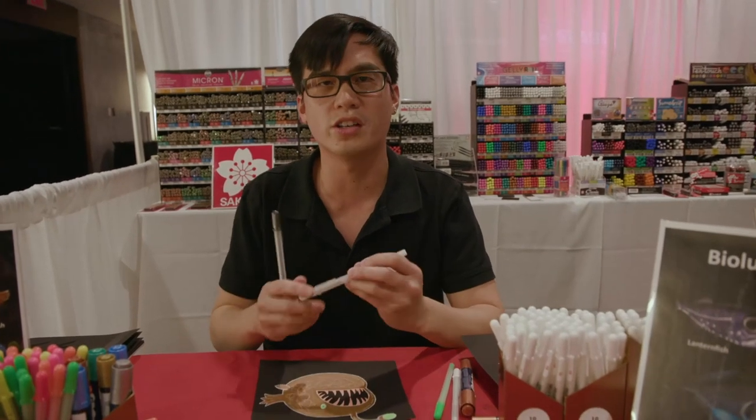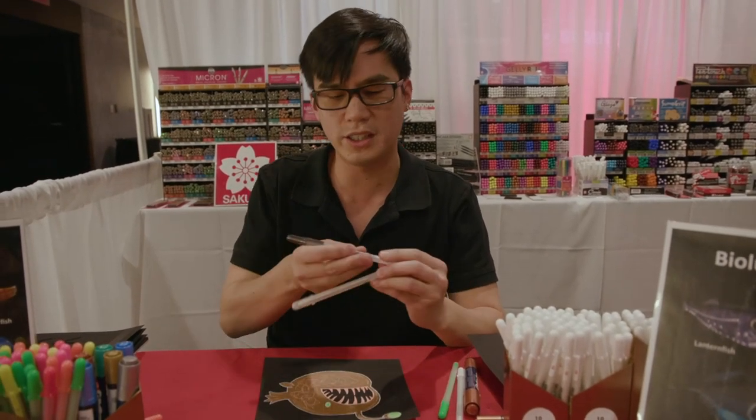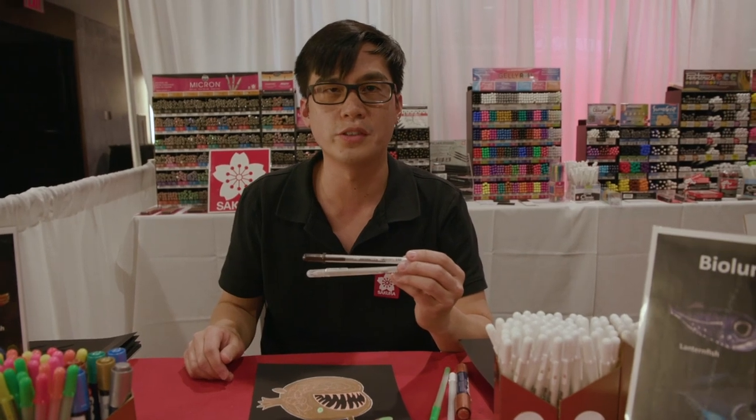We're going to use Jelly Roll Stardust and Glaze gloss black to add color. We're going to use Jelly Roll black to add bubbles to the fish.